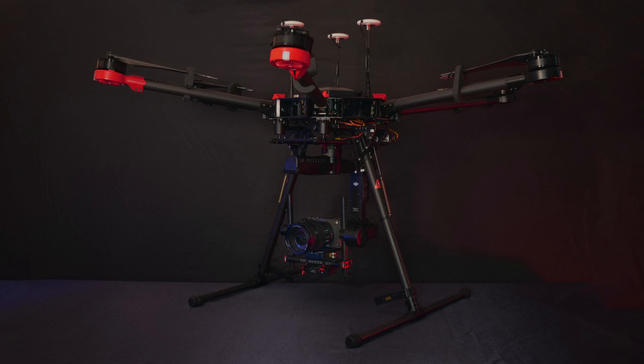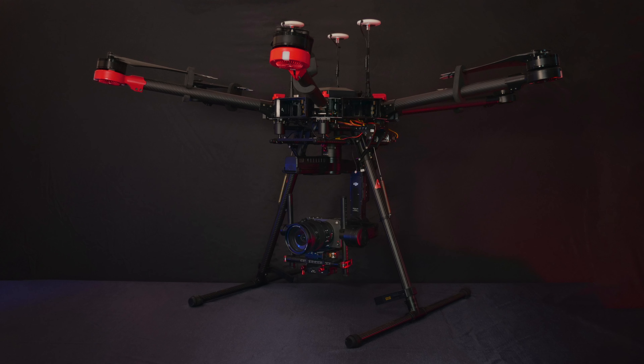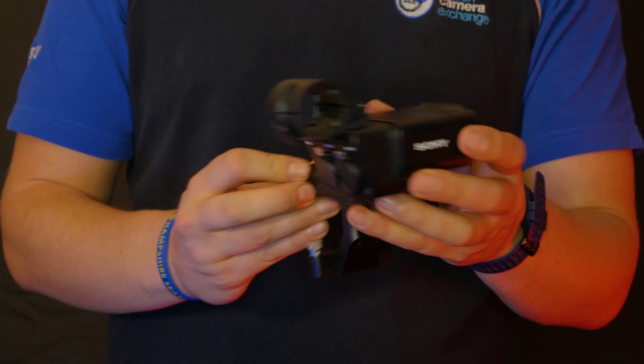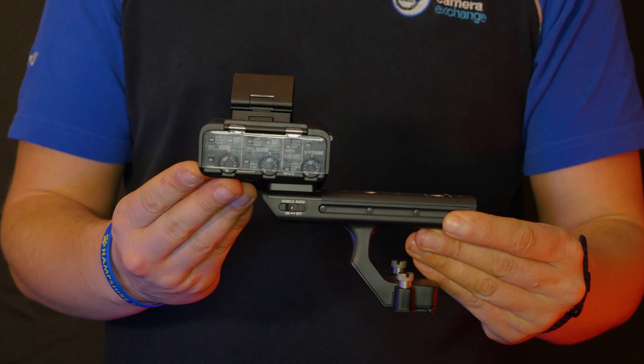Though, being that light, it actually opens up the possibility for mounting the FX3 to smaller drones than seen here, and thanks to it being compatible with the Catalyst software, post-stabilisation using the camera's metadata could result in some exciting opportunities.